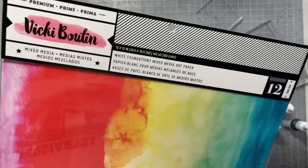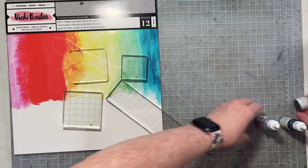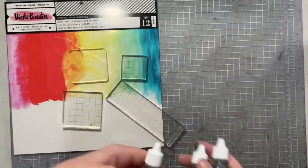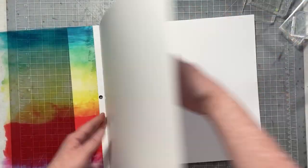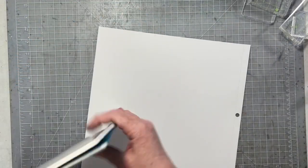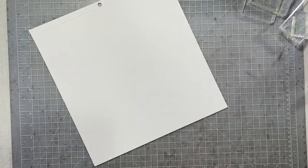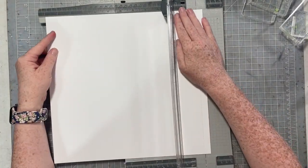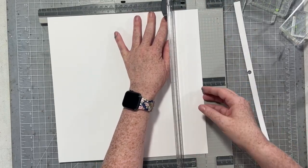Hello everybody, Sarah with you today. I am going to be sharing my favorite mixed media products. It starts with some Vicki Booten foundations paper, some acrylic blocks like you use for stamping, some Catherine Pooler reinkers, and we are going to pull in some white acrylic paint after we play with our reinkers for a little bit. Catherine Pooler foundations paper is one of my favorite papers to use and it is absolutely the most accessible paper for mixed media.